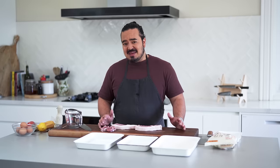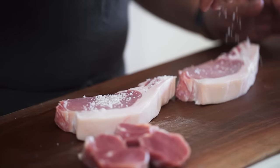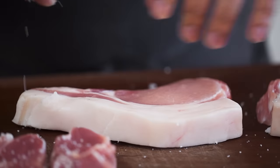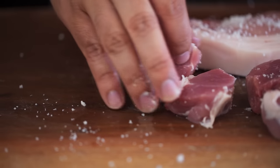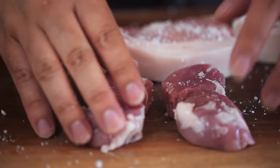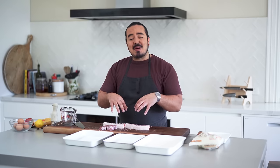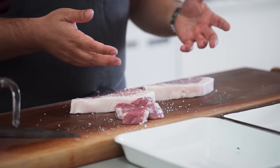One step that gets really overlooked is tenderising the meat. Firstly, you want to salt it really well — at least 40 minutes in advance you want to give the meat a good salt. The salt is going to do a couple of things: it seasons the meat, but it also acts like a dry brine. By salting 40 minutes to an hour in advance, it draws some moisture out of the meat, that dissolves the salt, and it gets reabsorbed back in — giving you a much juicier cutlet.